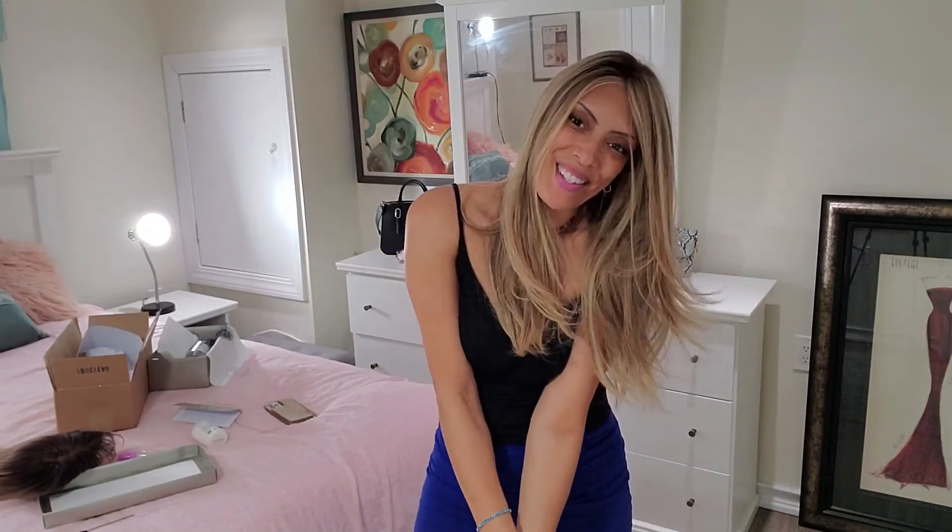Thanks guys, you've seen it yourself — the Blake Light from Jon Renau. I totally recommend it. Thanks for watching. Good night.